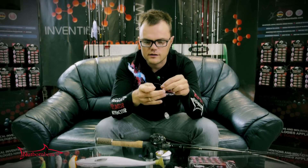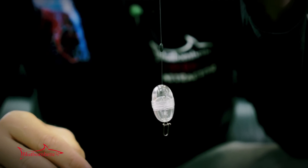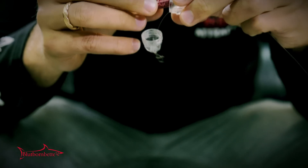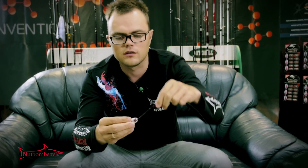And now I will put my snap on. Now when the container is rigged on, you can just take your Bloodbombet out of the blister, unscrew the container, put the pill inside of it, and screw it back on.